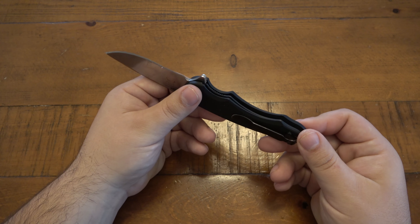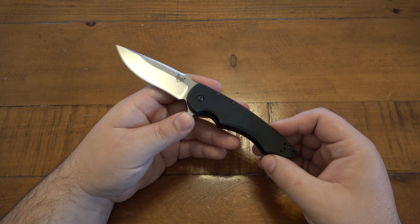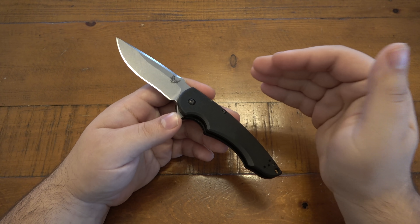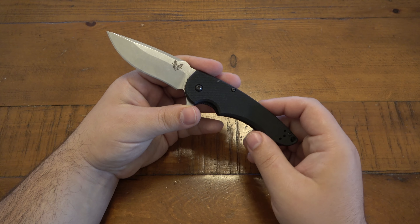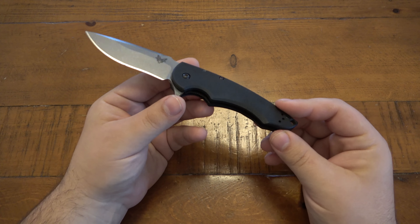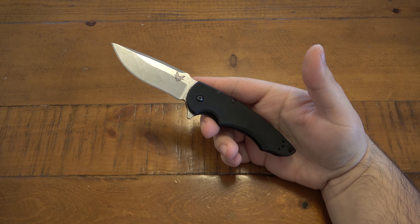I just feel it was lazy. Benchmade puts out such beautiful stuff, and then there's this. My expectations were higher especially at the price — $130 to $140 is not cheap for anyone. If you took this logo off completely, I'd say this is a $40 or $50 knife. If you replaced the blade steel with something cheaper, I'd literally say this is a $10 knife. The tolerances are obviously better than a cheap knife, but the actual design is just super easy to make.